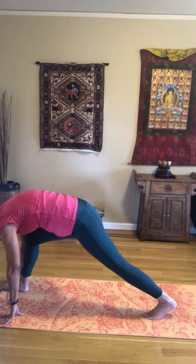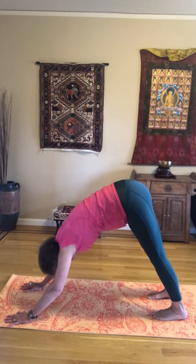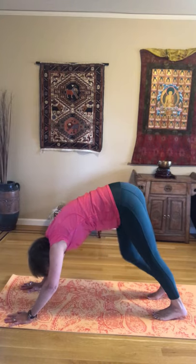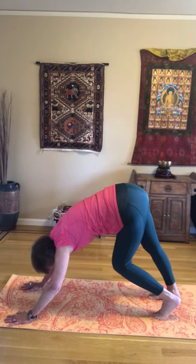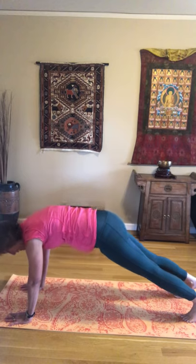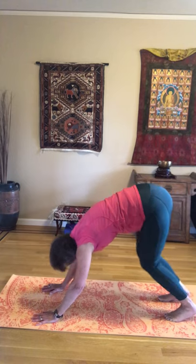We're going to go ahead and come into a lunge and bring that back leg to meet the left. Here we are in a down dog. So let's find your best down dog, bending one knee and straightening the other, back and forth a little bit. These are shorter videos, about 10 to 15 minutes long. To add a little bit more strength, we can come forward and do a plank, then come on back into our down dog.